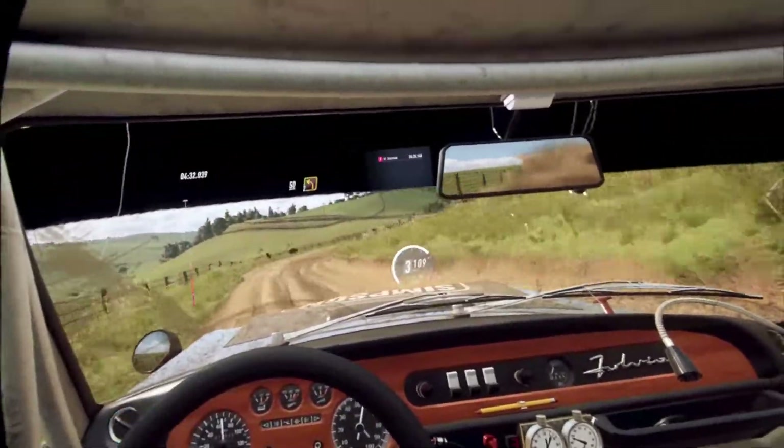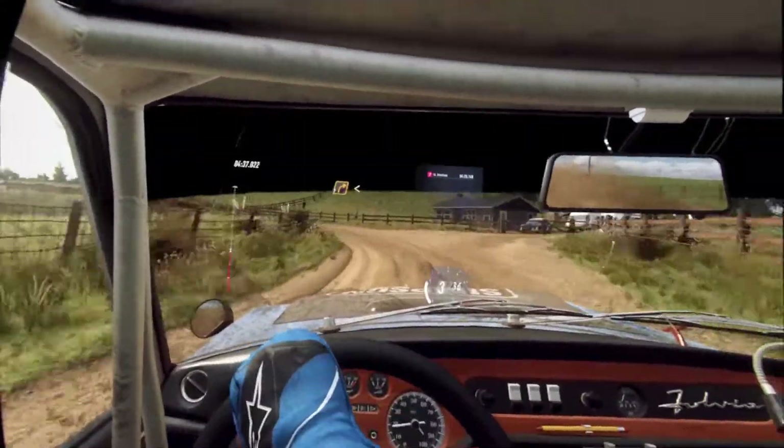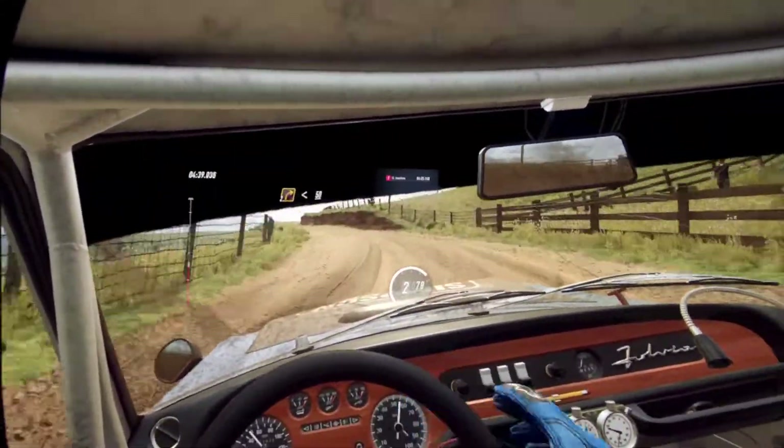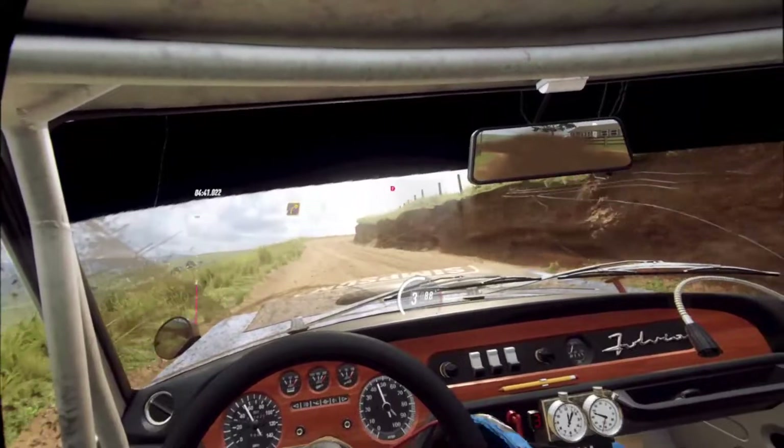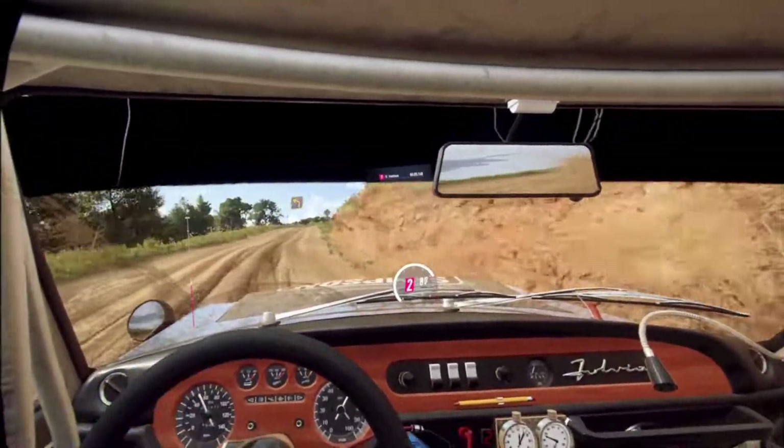Turn 2 left long. Into 2 right long, opens and tightens. 50. 50. Over crest. 50. And 2 left, small cut.